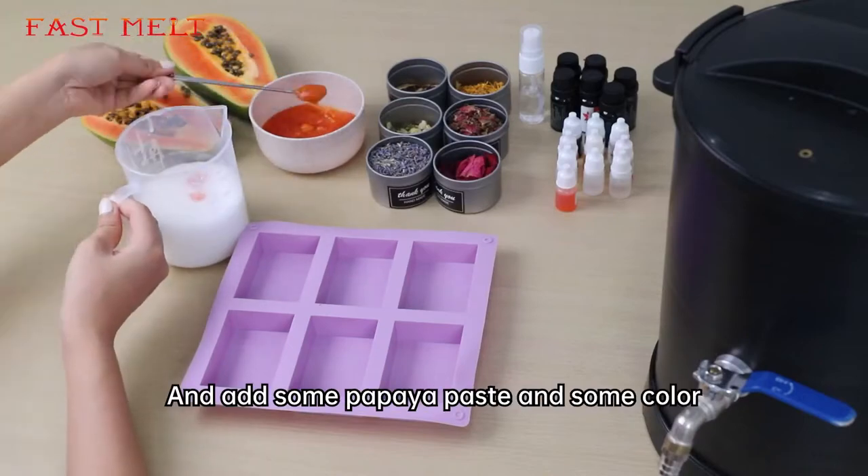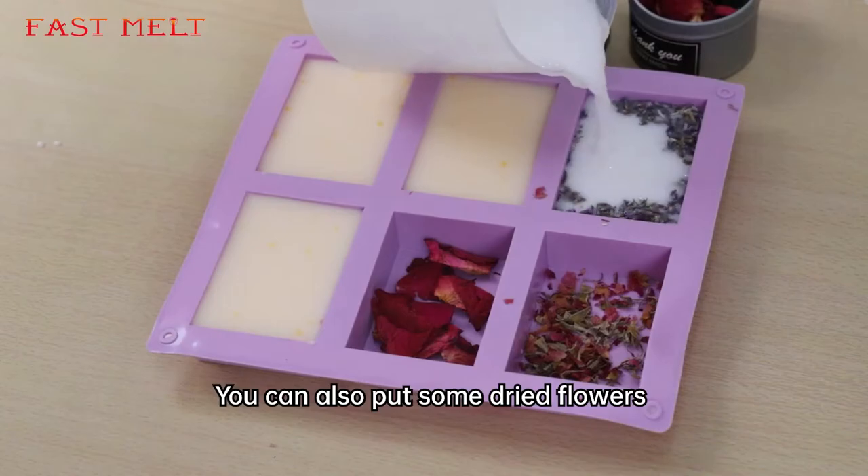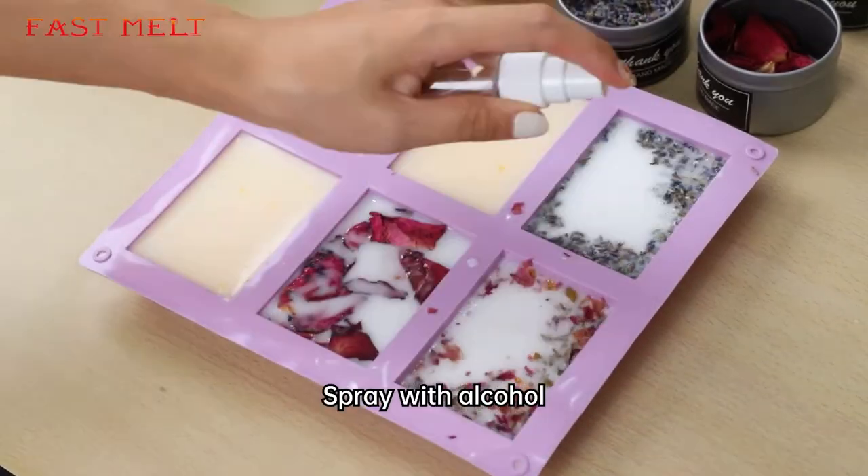Pour some melted soap base and add some papaya paste and some color. Stir it and pour to the mold. You can also put some dried flowers. Spray with alcohol.